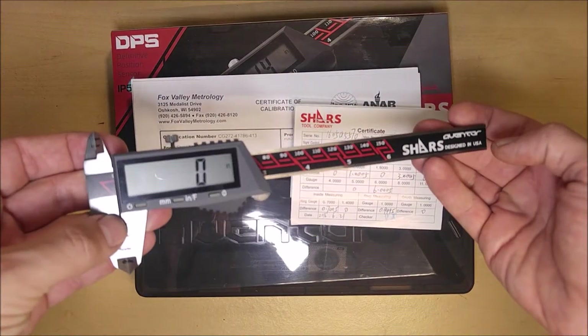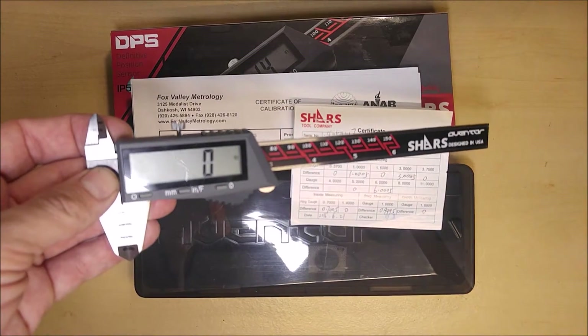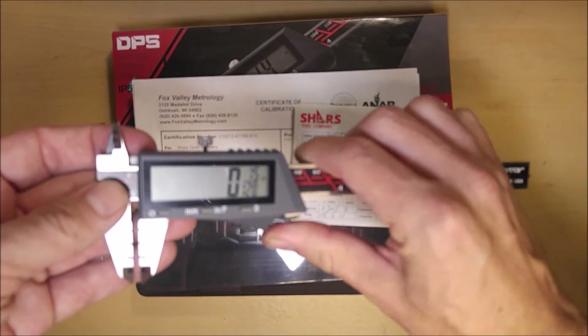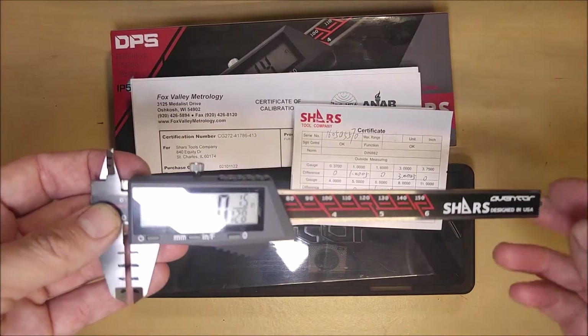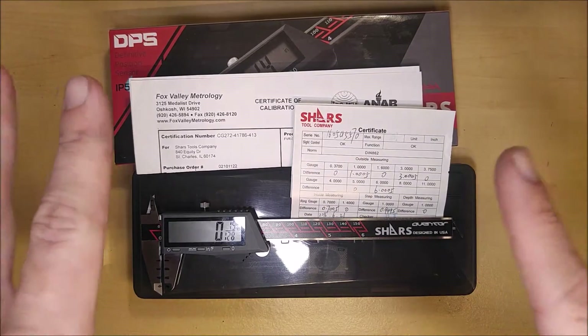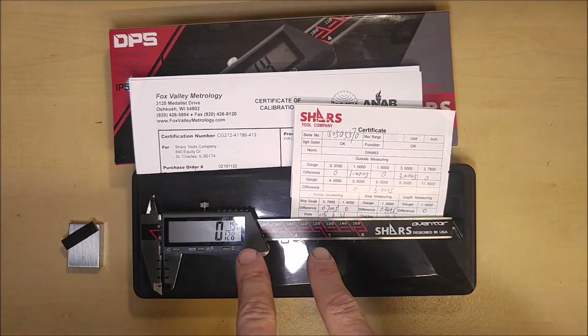Today I'm reviewing the Shars Aventor digital caliper. This is their large display format caliper. It does not have absolute origin, but it does have fractional measurement and auto off. This is going to be Shars' answer to the lower end of the market — for people looking at the Nikos, the Capris, all those cheap digital calipers on Amazon. This is going to be the one you're going to want to consider.